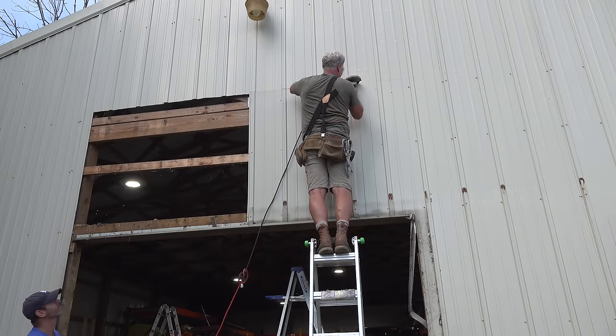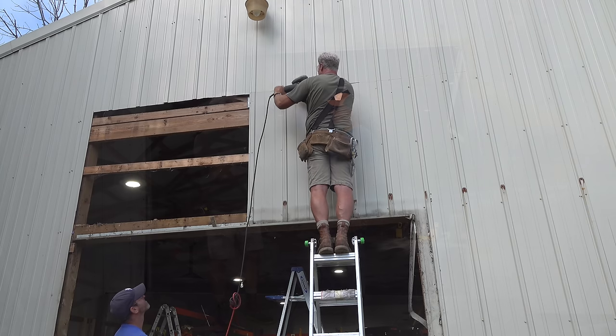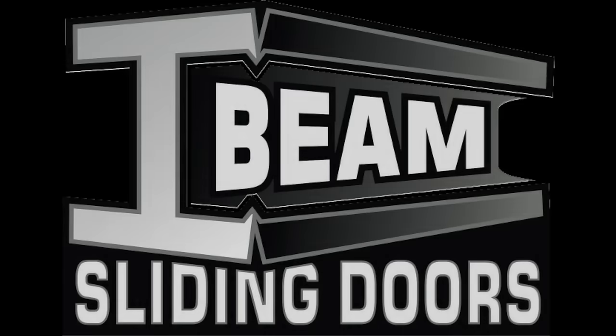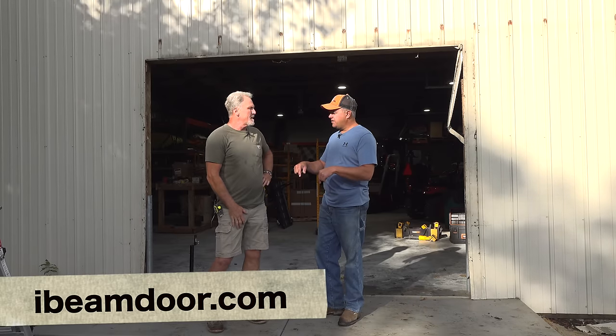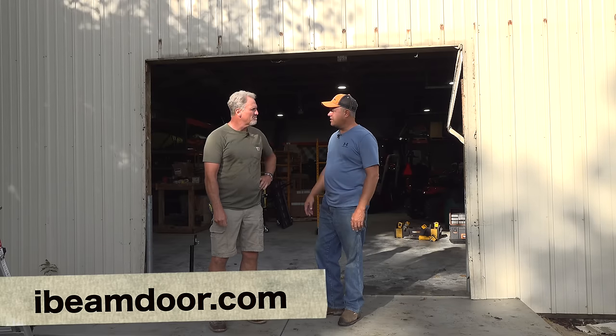How big a slider can you go? We can go up to a 48-foot opening — two 24-foot panels. Are they going to do bad in the wind? No. John Fair from I-beam Doors — this is the company I use; I'm a dealer for him and do all his installs — has actually had his doors wind tested to 160 miles an hour plus. We'll leave a link to his website in the description below so you can see some specs on that.